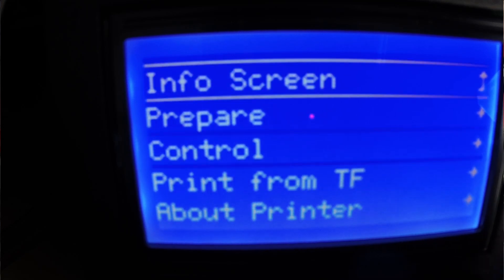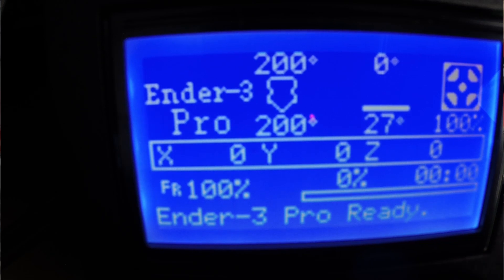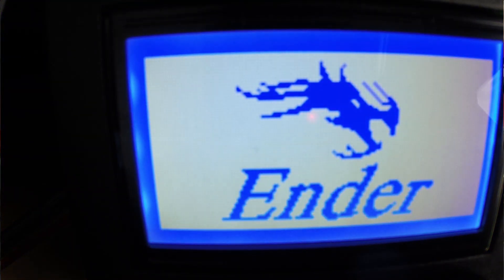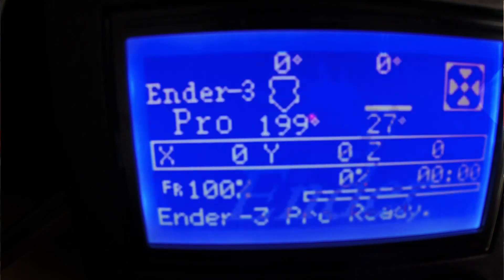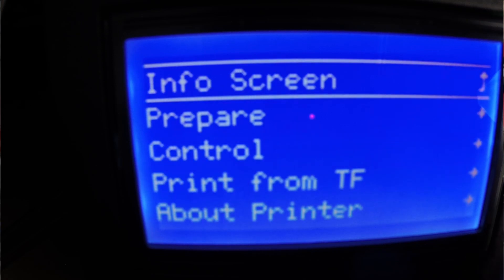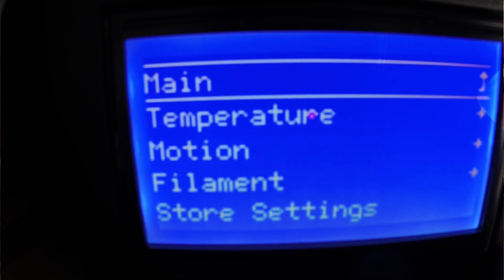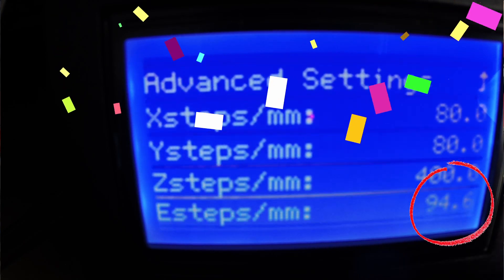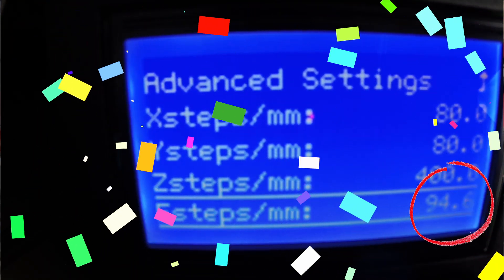Technically we're done, but we're going to go ahead and just double check by turning off the printer and turning it back on. We'll go back and check that by going to control, motion, steps per millimeter — and there we have it: 94.6.